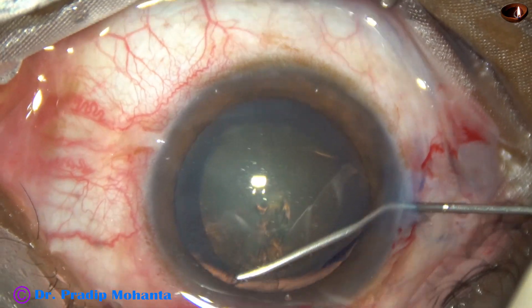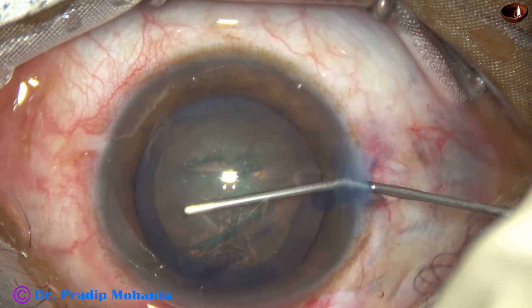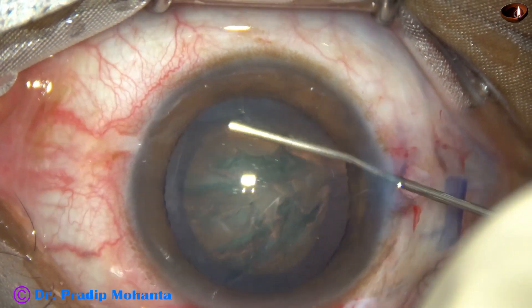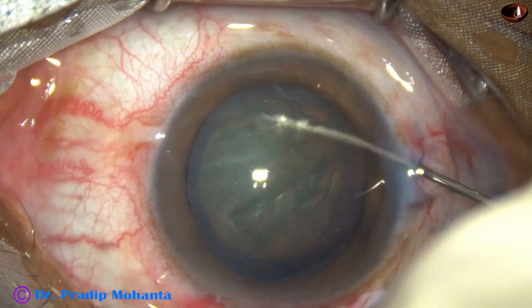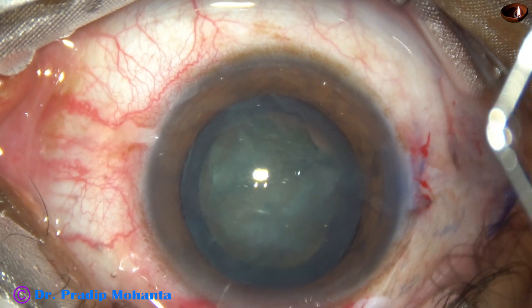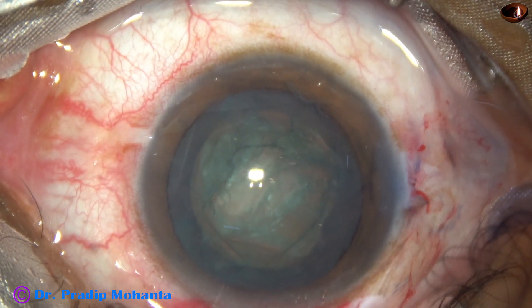Now I do hydrodissection, and then the nucleus is mobilized. The nucleus rotates nicely. Then the chamber is again filled with visco.